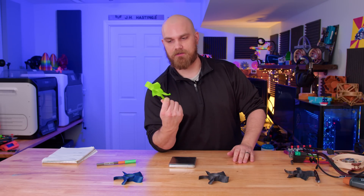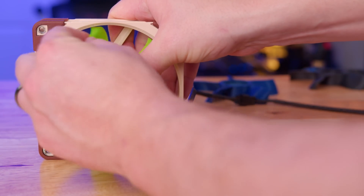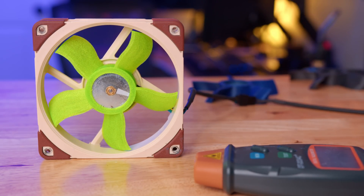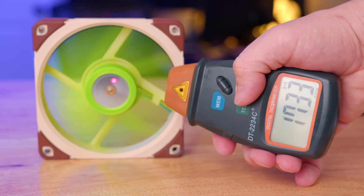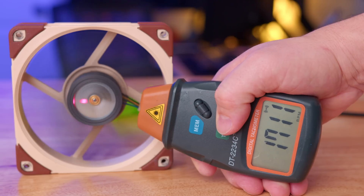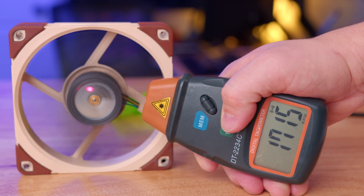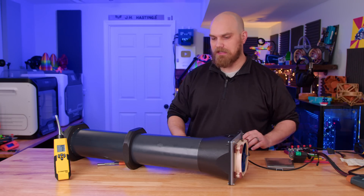Does the weight difference affect RPM? The first question is whether the flexible nature of the TPU means the blades might stretch and hit the frame as it spins. Seems to work just the same as everything else and sounds the same. RPM is right around 1735 for TPU, PLA is right around 1730, and carbon fiber nylon is about 1715. RPM-wise you could pretty much say they're all the same — a little difference but nothing too drastic.